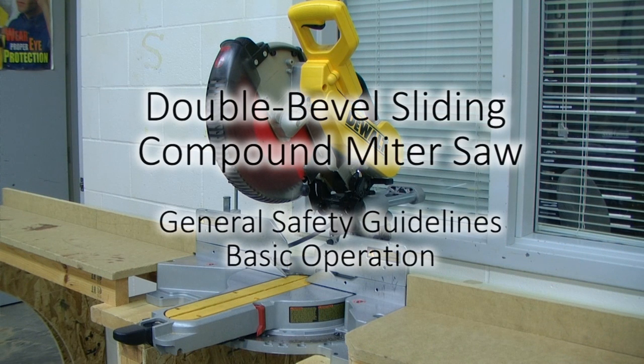In this video, we will be discussing the general safety guidelines and basic operation for the double bevel sliding compound miter saw.